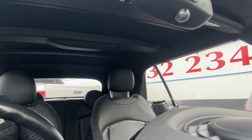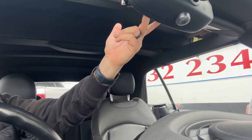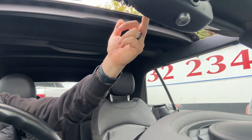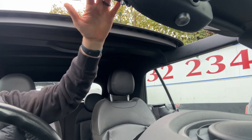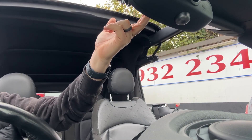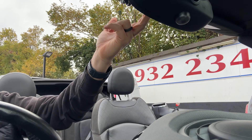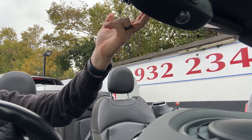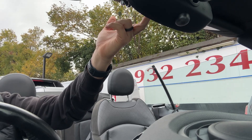The last thing to talk about is the roof. There's a button just up here — if you press it once, the roof will stop partway to give you a sunroof-style opening. Press it again and all four windows will go down first, then the roof will begin to retract. Keep your finger on the button long enough and all the windows will also go back up, or you can stop short of that if you wish.